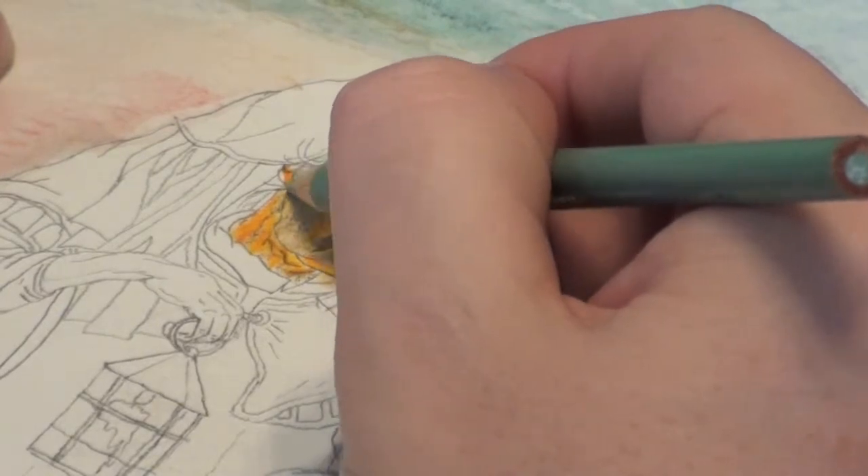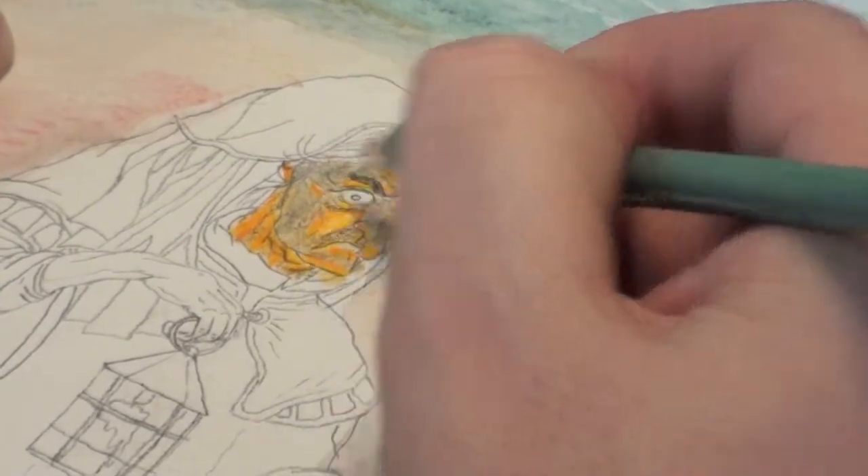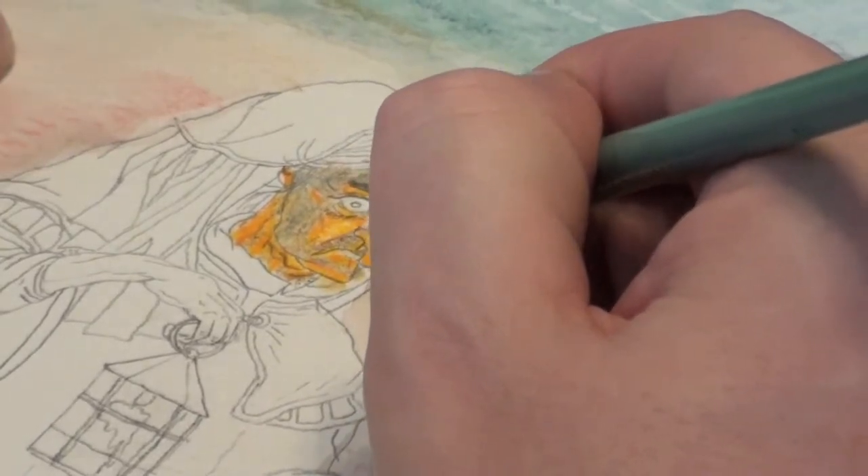Over that, I go in with jade green, which is a nice gray-green color. It sort of just covers that brown nicely and gives it a more realistic shadow look. This is really basically still the base color of the shadow.